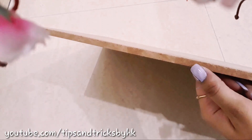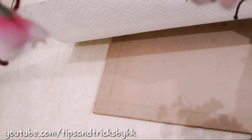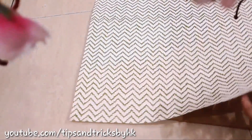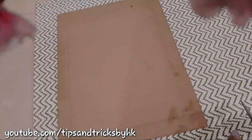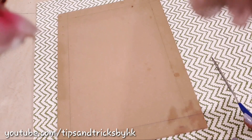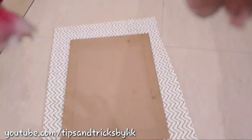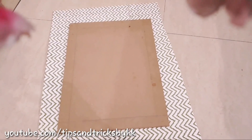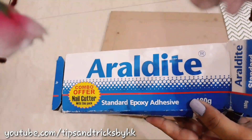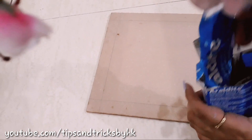This is the thickness of the plyboard that I am using. Now we are going to stick this designer sheet on the plyboard — you can get this from any stationery shop near you. Cut it to the shape of the plyboard. I am using araldite to stick the designer sheet on the plyboard.